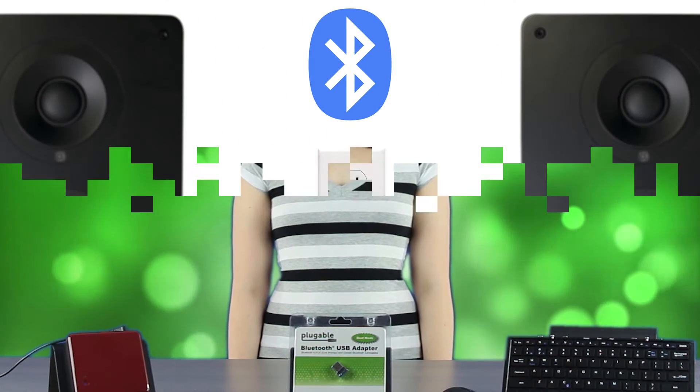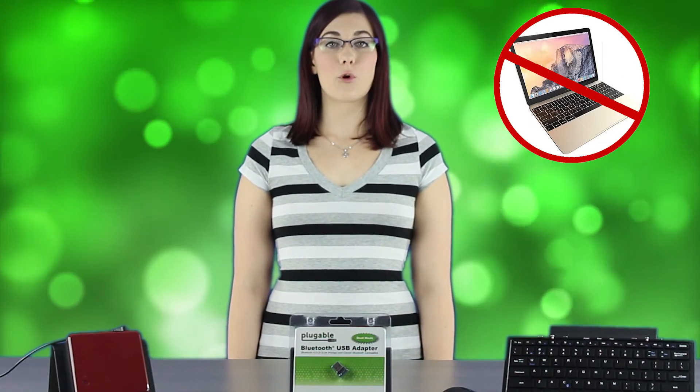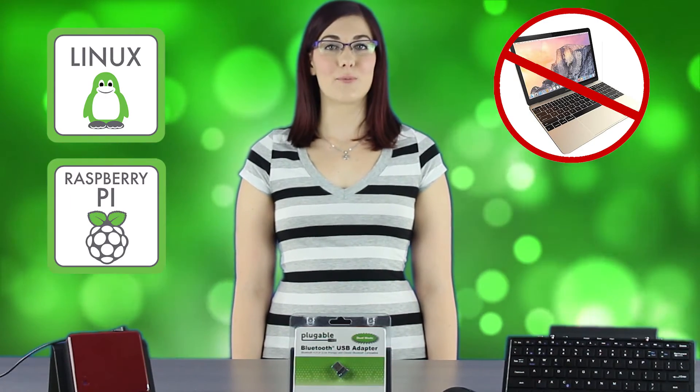The Plugable USB Bluetooth 4.0 Low Energy Microadapter allows you to add Bluetooth functionality to any computer running Windows XP or later, so you can connect your PC to your favorite pair of Bluetooth headphones or speakers, as well as use it with Bluetooth mice and keyboards. This adapter is not compatible with MacBooks or OS X, but it works with some versions of Linux and Raspbian for the Raspberry Pi, with a few limitations.